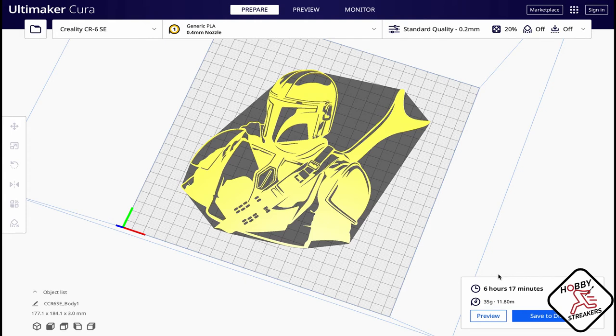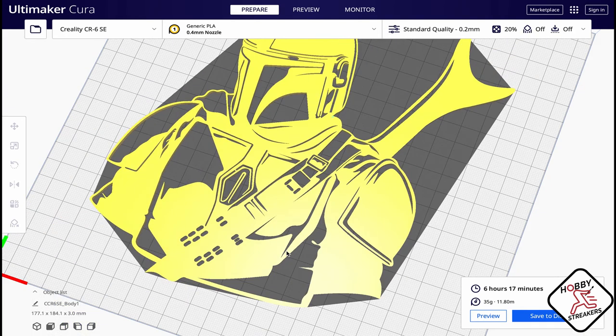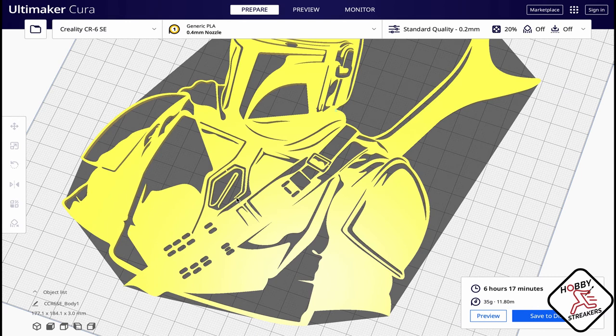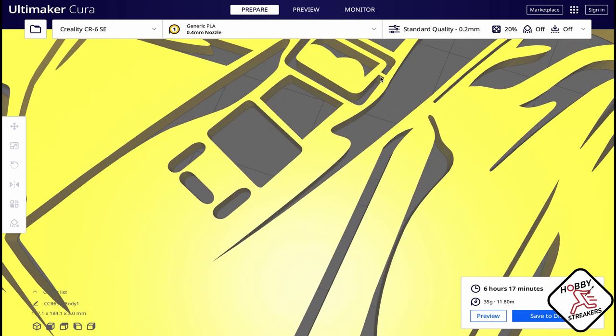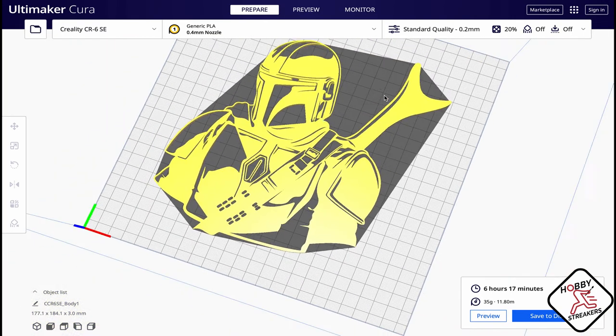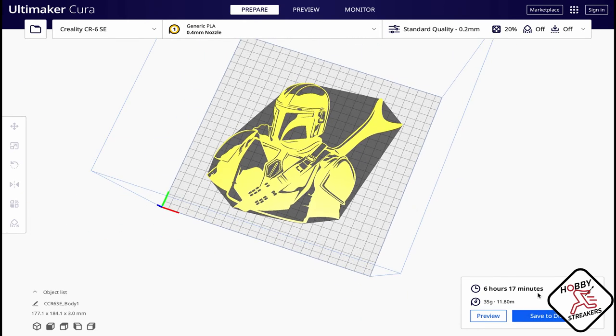Some of them I had to sand, and some I had to spray with primer filler, sand them, and then prime them black because I had too many bumps. You might not come out with a perfect print right away, but if your printer is dialed in enough you should be fine. Be careful when you print thin areas — you need really good bed adhesion and be careful when removing it from the bed.